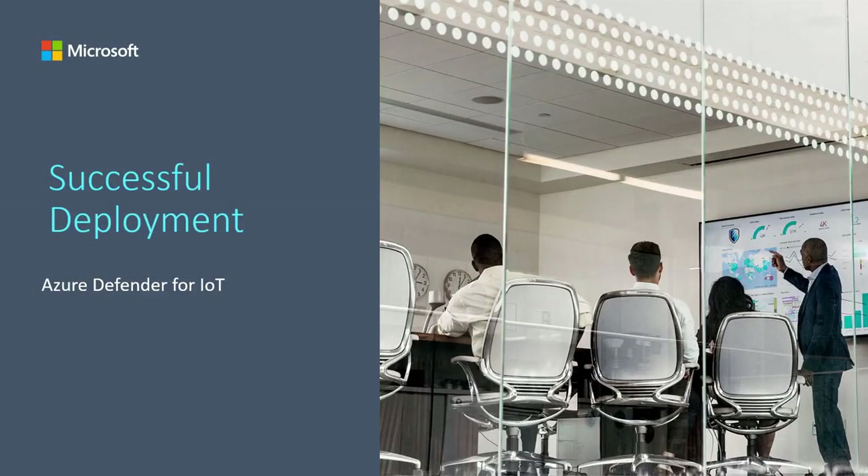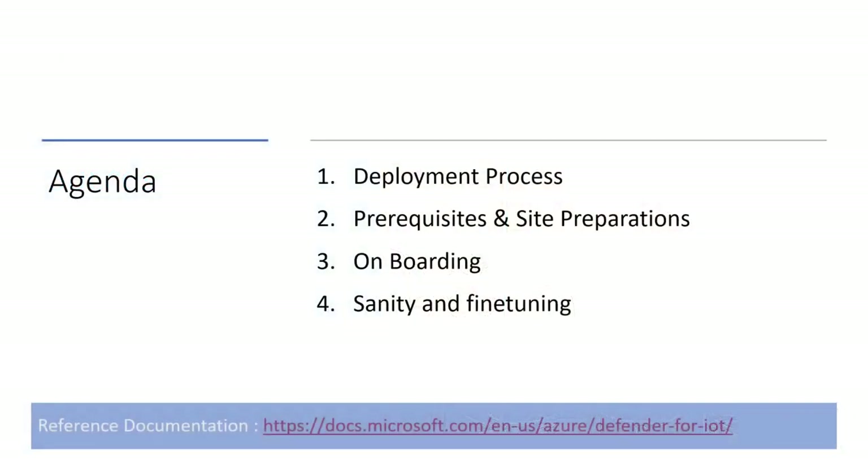Thank you for joining us today as we discuss successful deployment for Azure Defender for IoT. The agenda for this course will cover deployment, prerequisites and site preparations, onboarding, and sanity and fine-tuning. The reference documentation is available at the site shown below.